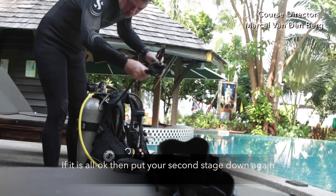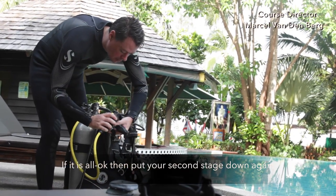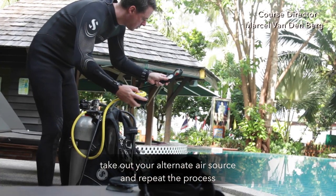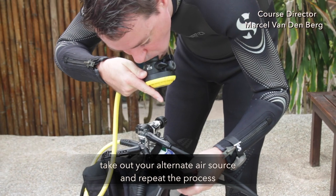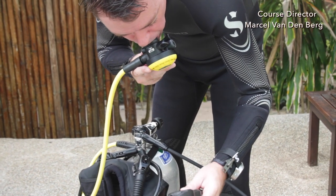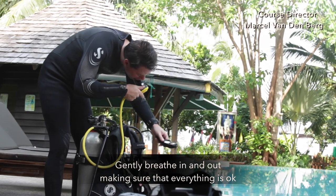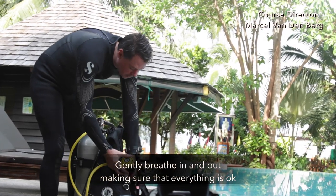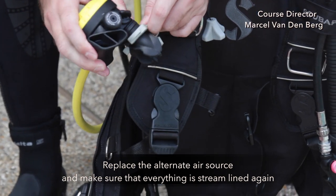If everything is okay, put your second stage down. Then take out your alternate air source and repeat the process — gently breathe in and out, making sure that everything is okay. Replace the alternate air source and make sure everything is streamlined again.